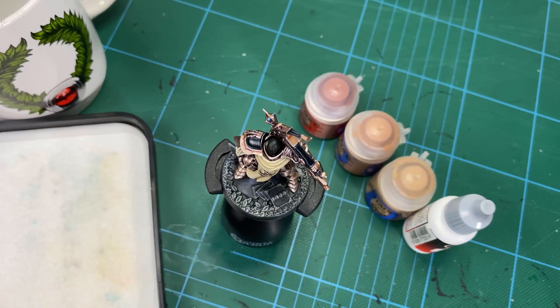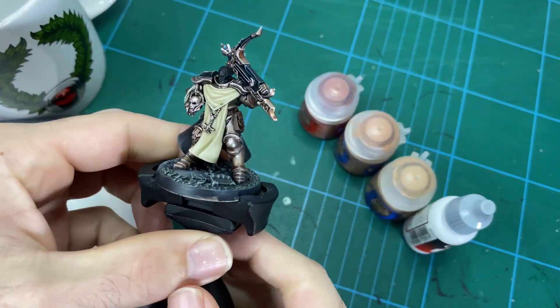Hey guys, and welcome to another hobby tips. Today we're going to be learning about painting tanned flesh on a Stormcast, something in the middle. I've got some colors here for you to try out and I think it's gonna be pretty cool.